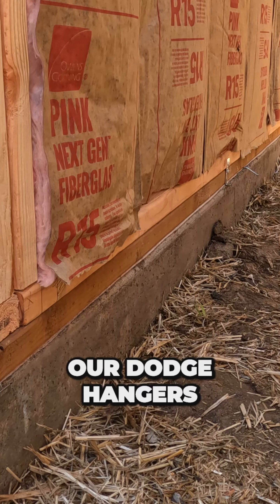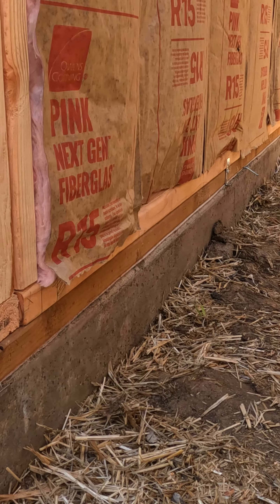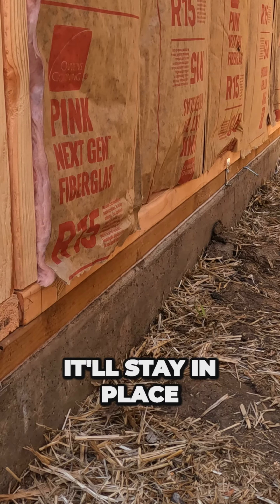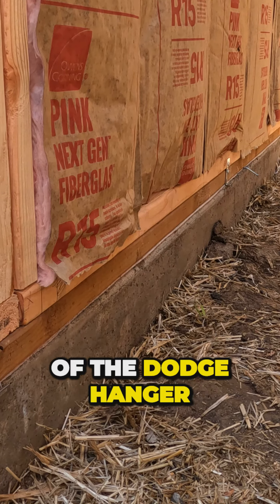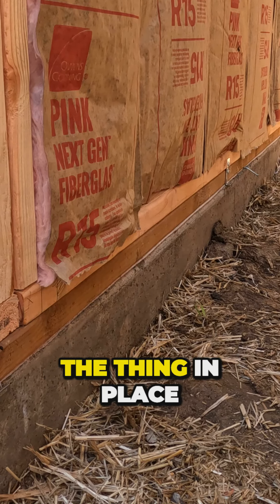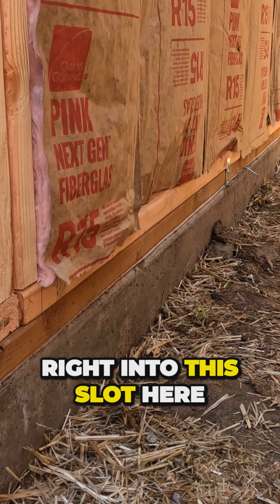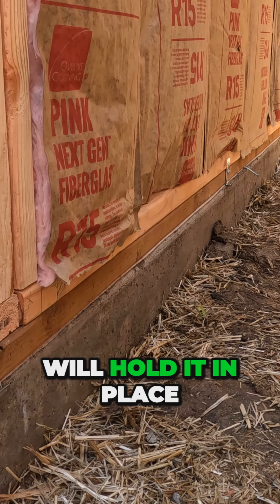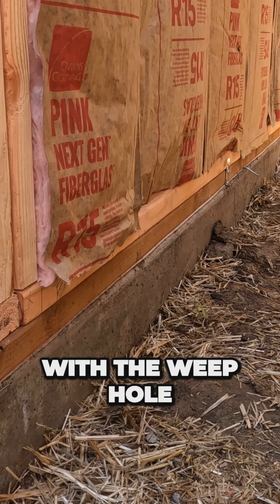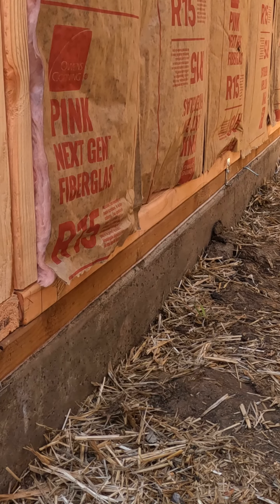We've mounted our Dodge hangers. Now I'm going to show you the difference with the Dodge hanger versus that nail. The Dodge hanger won't move — it'll stay in place. The lip on the front of the Dodge hanger is designed to hold the thing in place, so this material will slide right into this slot here and the lip will hold it in place. Those dimples on the bottom with the weep hole will allow this material to slide back and forth. So it's just much easier to use.